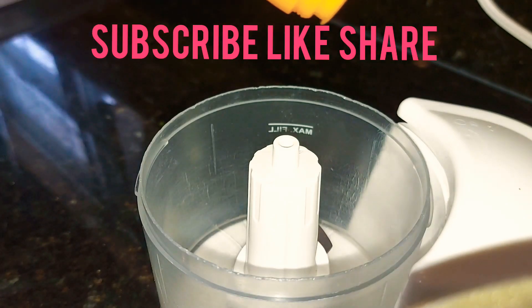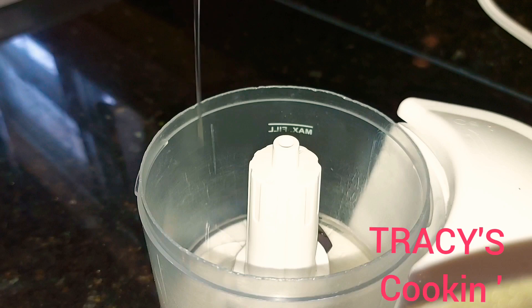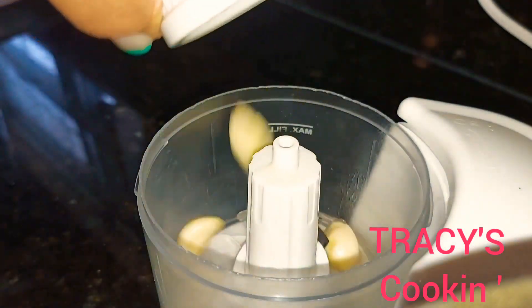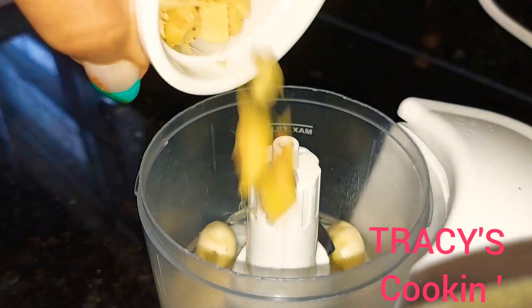So for our jerk pork, we are going to make a marinade seasoning. Here I'm just adding a little bit of oil to get things moving. To this I'm going to add some fresh garlic, some fresh ginger, and some onions.